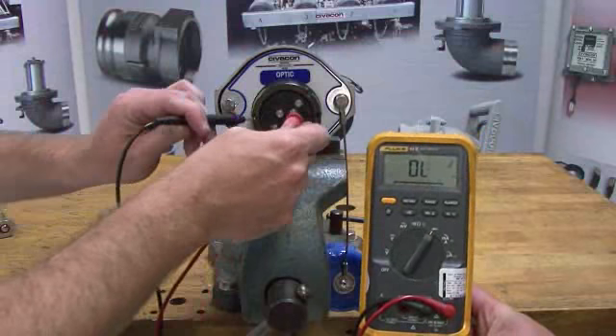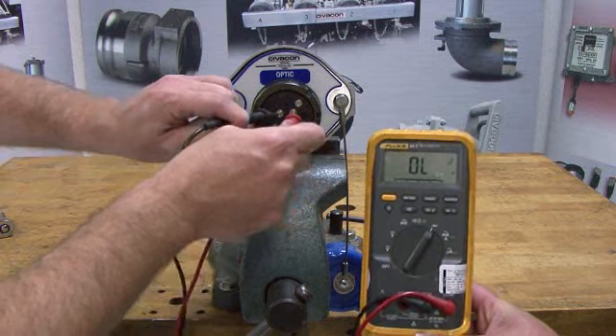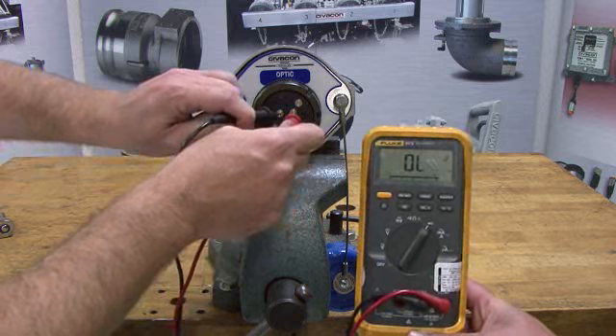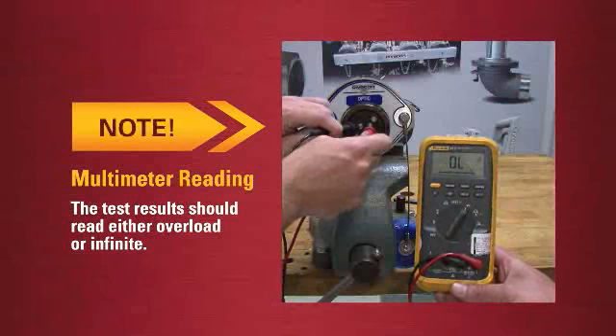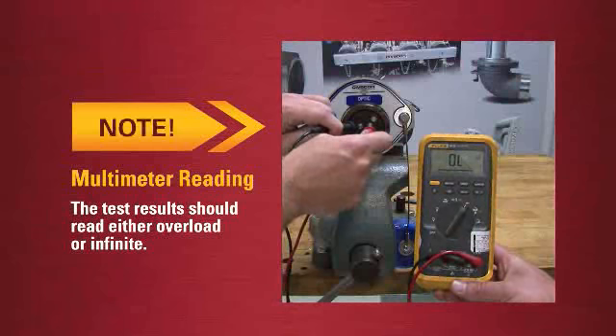place the red lead of the multimeter to pin 9 and connect the black lead to pin 10. The result on the digital multimeter, set to the diode function, should read overload or infinite.